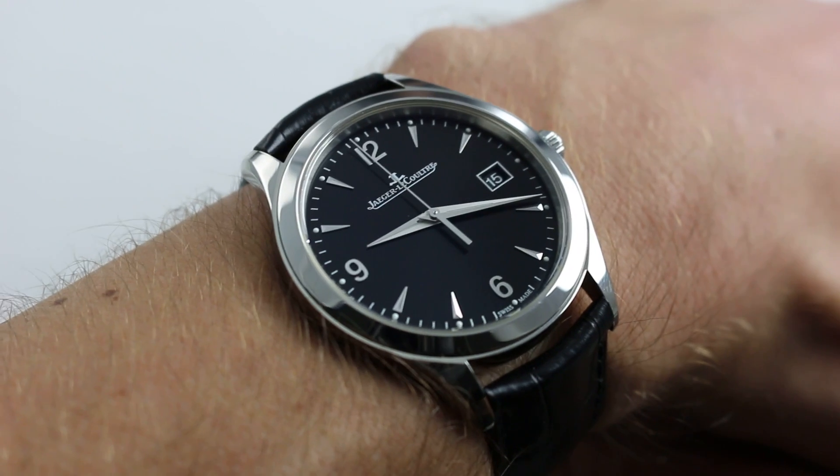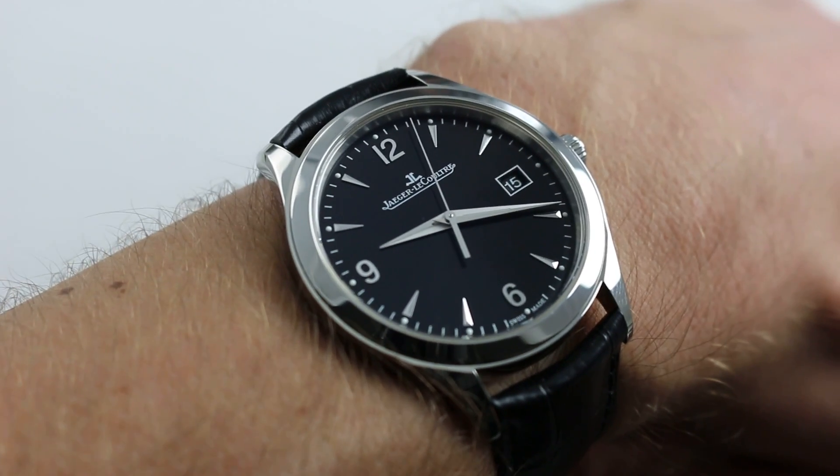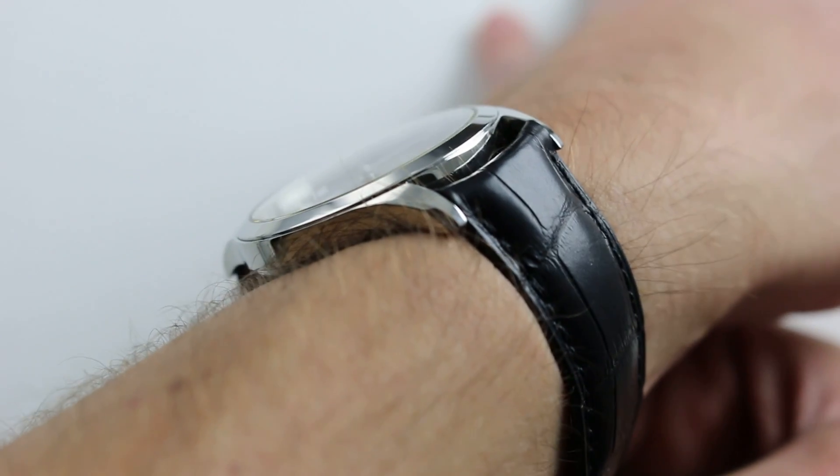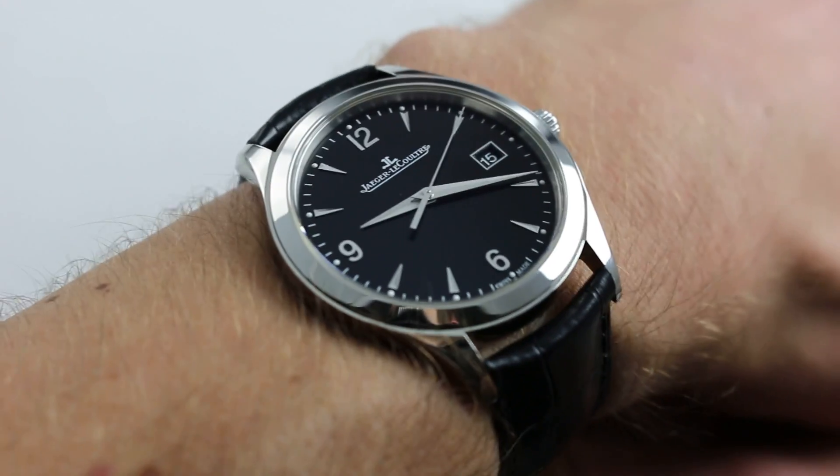39mm with the 2015 debut black dial. That's the card in the upper right-hand corner. Now, on my wrist — 6⅓ inches, 16 centimeters in circumference — this watch truly is exactly that: an all-arounder.